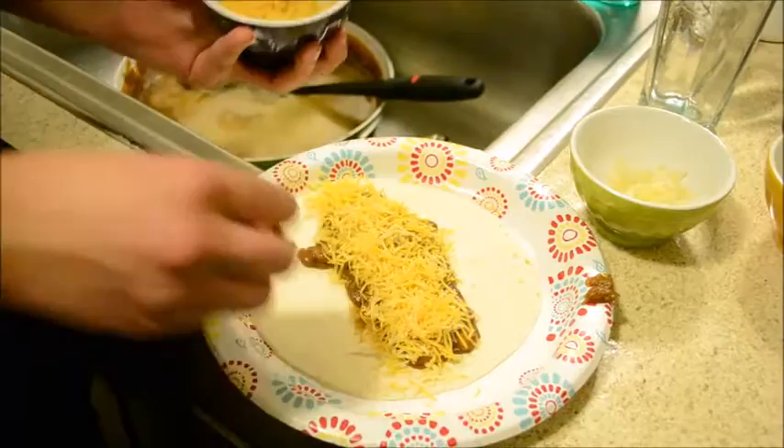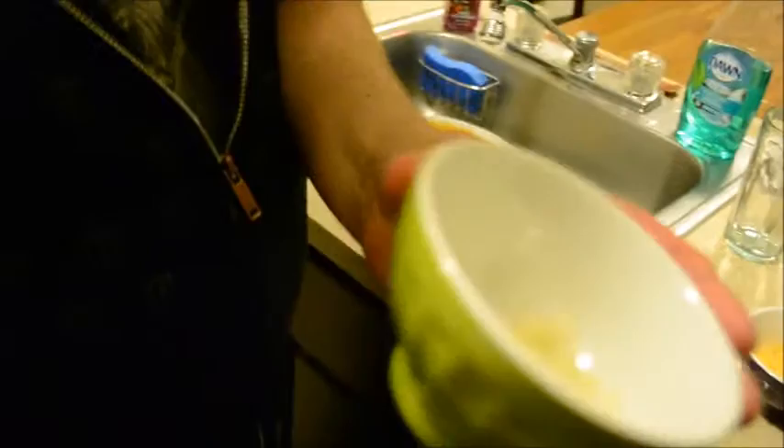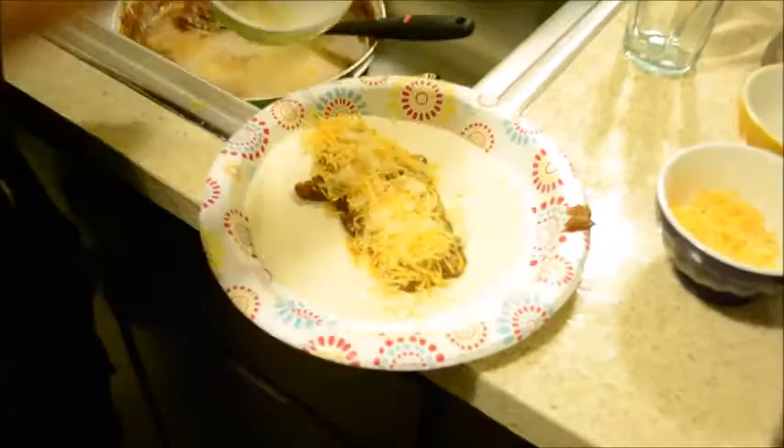You place this nice cheese crafted from the finest in the land across the top. Next — onions. Everyone hates tomatoes, I guess, so we're going to use onions. Just onions. A bunch. Whatever. Done.